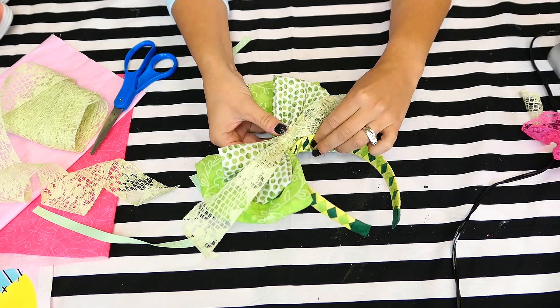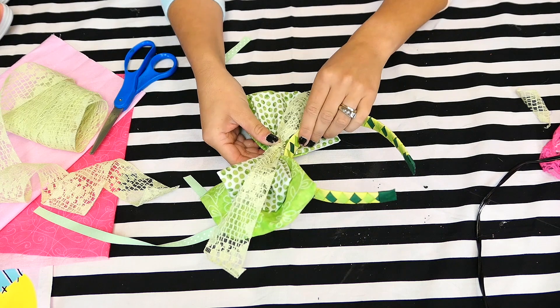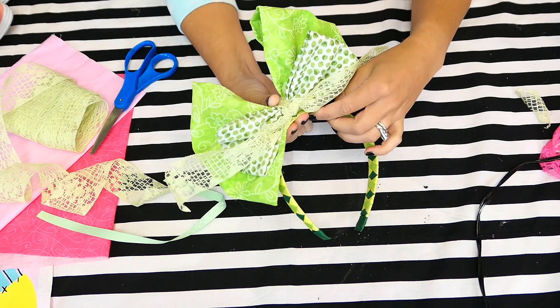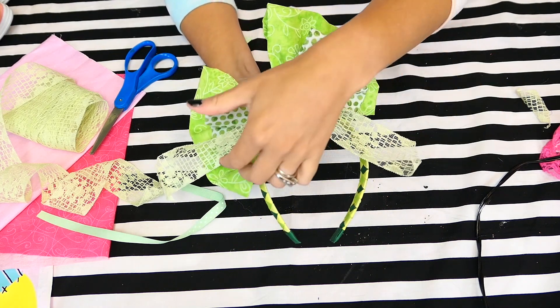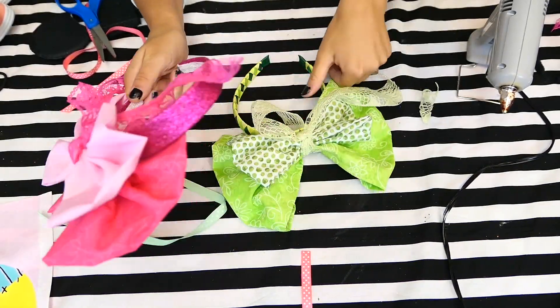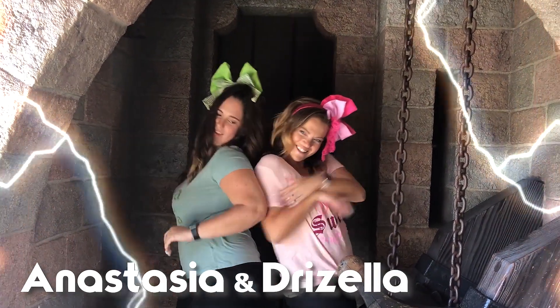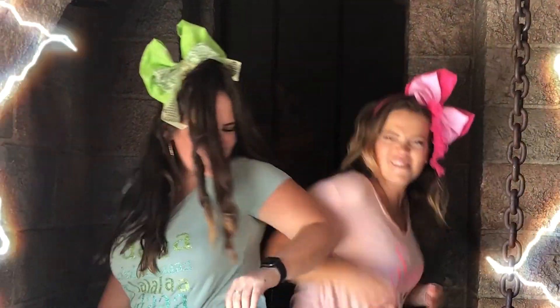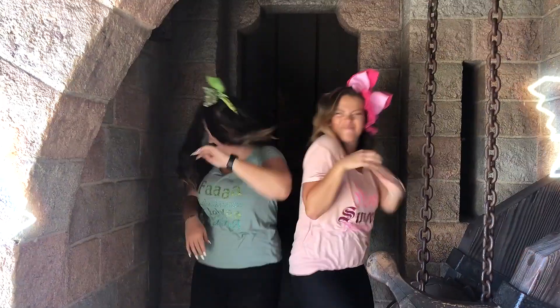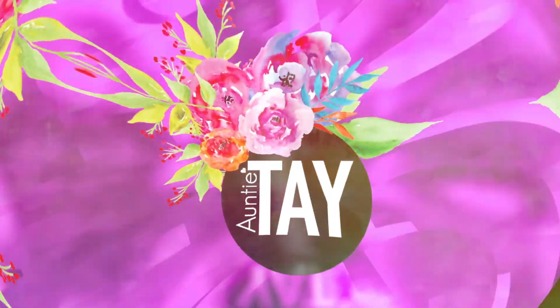Then I just made it a little crooked on a headband that I already had. I'll put the headbands in my Amazon store — look under Mickey ears if you're looking for headbands like this. Then I did the same thing for the pink one, and that's all I needed.